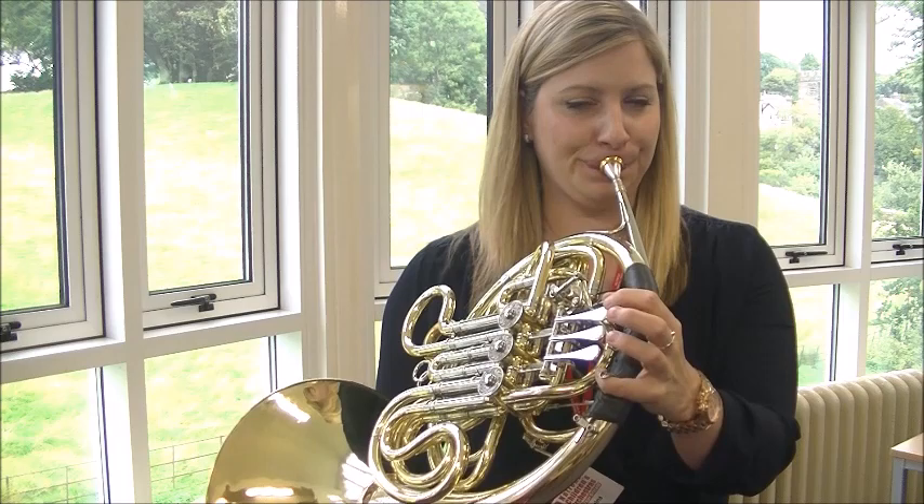To make a sound on the horn, we first have to buzz our lips together, which we can do into a mouthpiece. And then, exactly the same, into the horn. And it makes a much nicer sound.